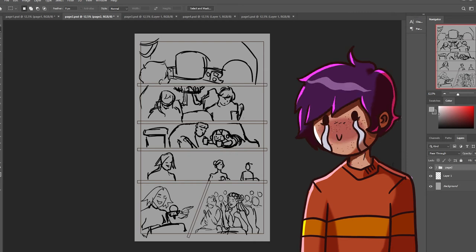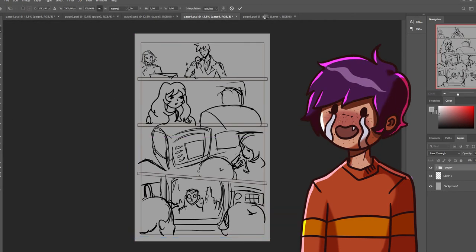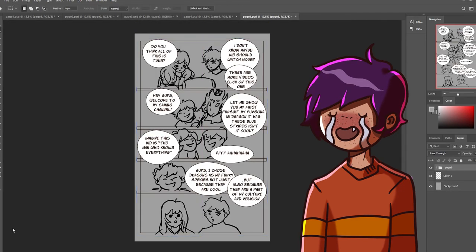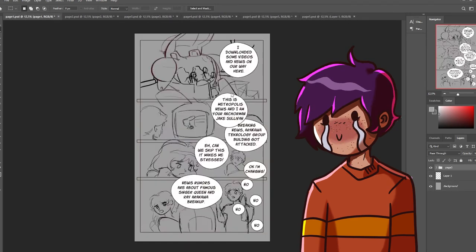The last tip for starting to write: you don't have to figure out everything about the story. You just have to figure out the basics, which is called the skeleton of the story. I will link a Lavender Town's video about this in the description so you can check that for more information.